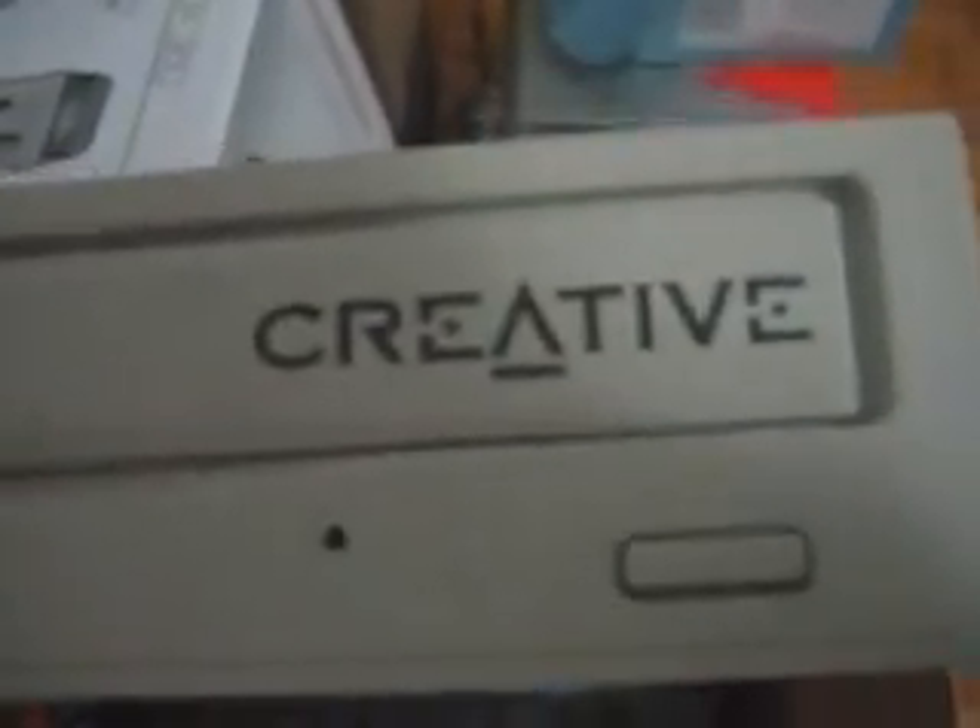Alright, here it is — it's a Creative old drive that I had. It's a Creative 24x MX CD-ROM drive that I got back in grade 8, so about seven or eight years ago.